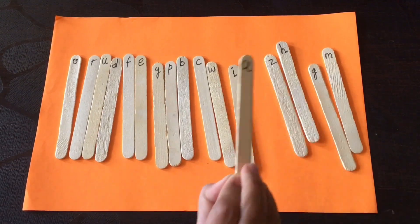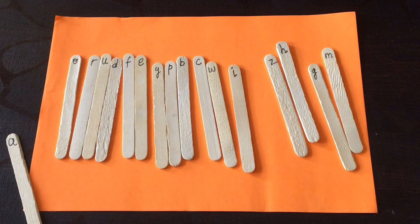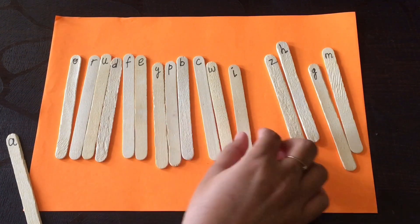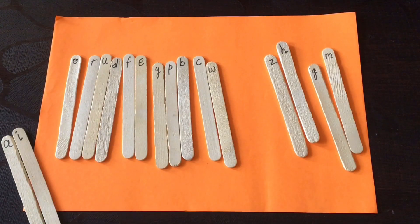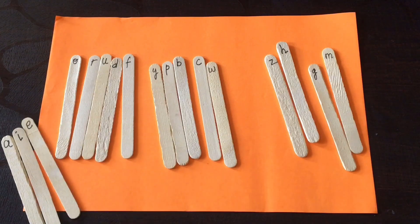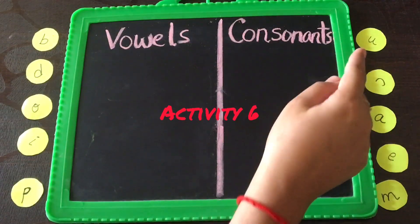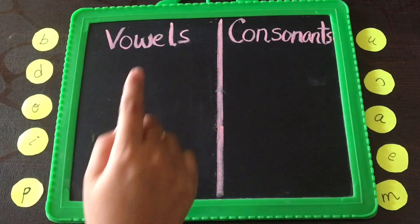Next, I've placed all the popsicle sticks in a row and you have to ask the child to pick all the vowels and place them aside — A, then I, then E. This is how it works, and this is also one of the fun activities.